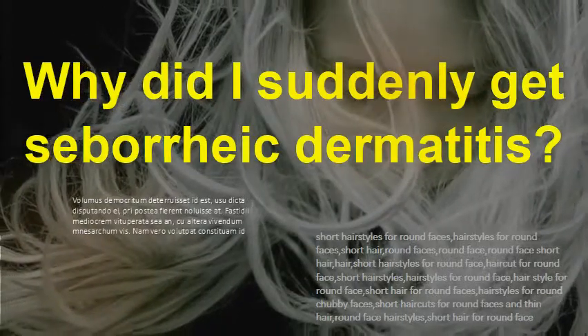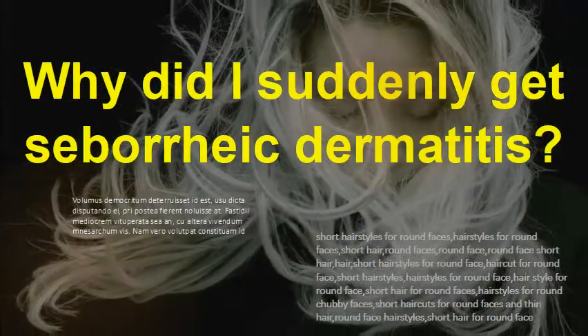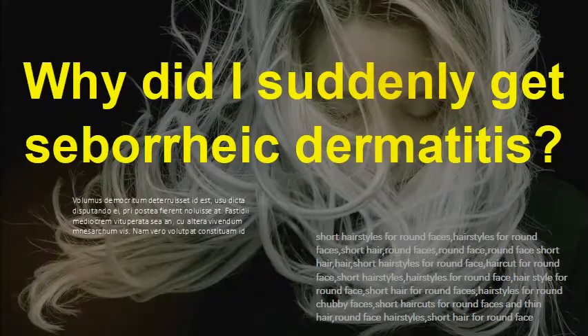Why did I suddenly get seborrheic dermatitis? The exact cause of seborrheic dermatitis is unknown, although genes and hormones play a role. Microorganisms, such as yeast that live on the skin naturally, can also contribute to seborrheic dermatitis.